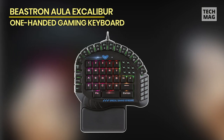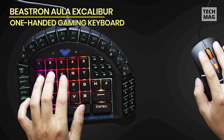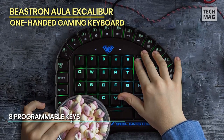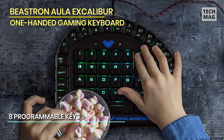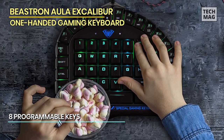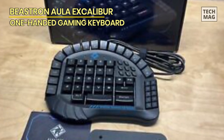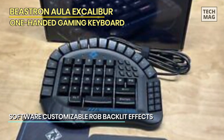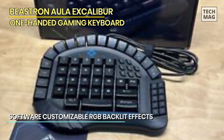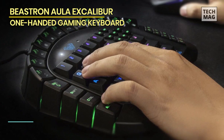The Beastron AULA Excalibur One-Handed Mechanical Gaming Keyboard has a total of 60 buttons — really a lot of buttons for a one-handed keypad. It's equipped with a customizable LED backlight with five different modes to choose from. Apart from that, you can also create five of your own custom backlight profiles with the software provided. Furthermore, you get eight programmable keys that can be programmed via software provided by AULA to help you carry out tasks quickly and easily.